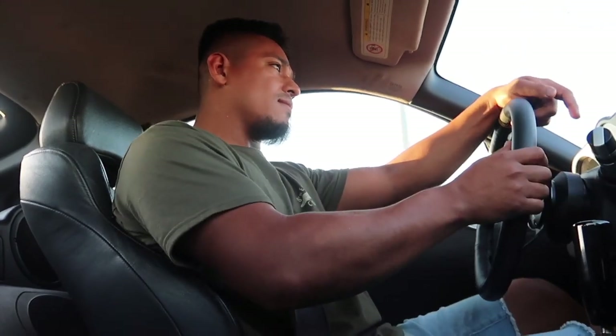Traction control off. Sheesh! Welcome back to another video guys, how are we doing today? I hope you guys are doing well at home. I'm doing fantastic - I look good, I feel good. I got a fresh cut so that's making me feel myself a little bit.